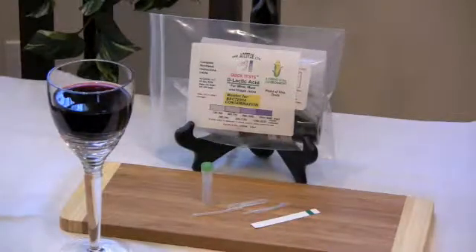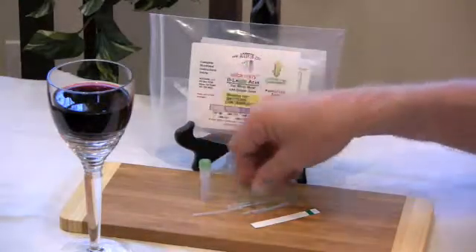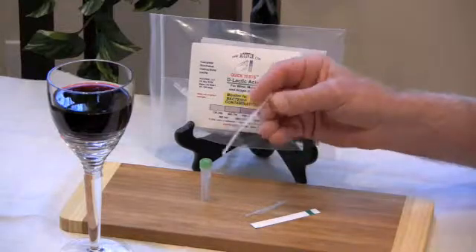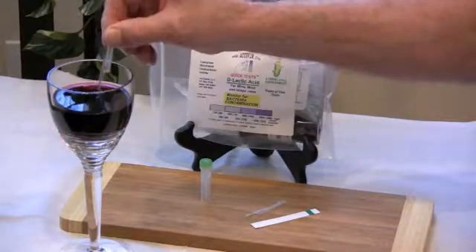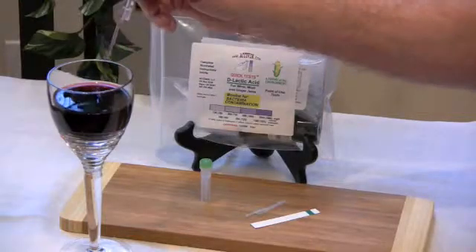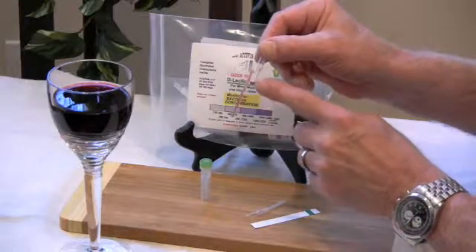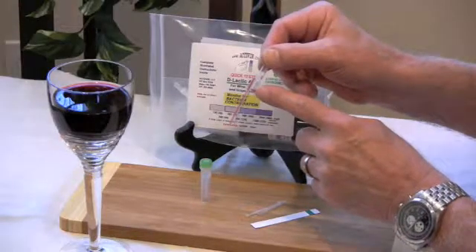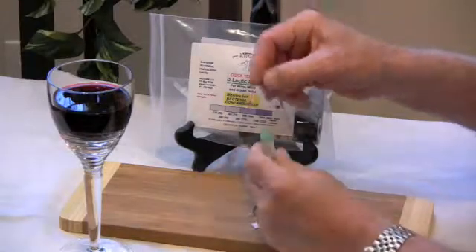Step 1 dilutes the sample 1 to 4 to reduce the concentration of interfering substances. To run step 1, you'll need a diluent tube with a green cap and a long tip sampler. Squeeze the upper bulb once, place the tip of the sampler into the wine, and release the bulb. The sample is contained in the straight portion, and excess sample is contained in the overflow bulb. Wipe the outside of the tip with a downward swipe to remove excess sample.